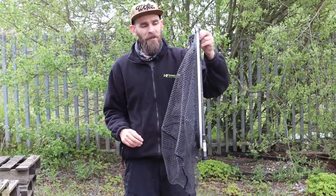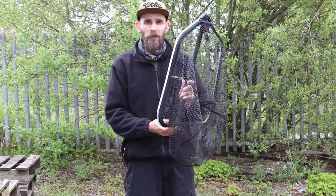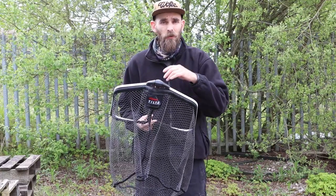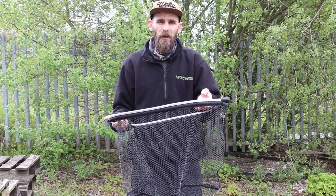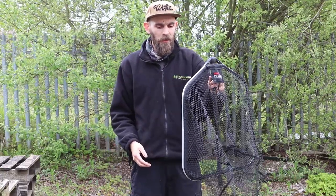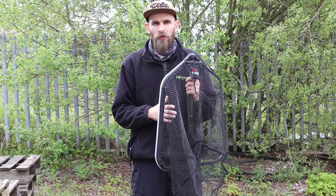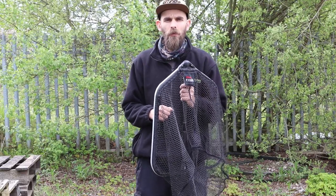So that is the snapper tilter landing net and cult tele handle package — a really good little system for predator anglers. Price-wise, the net head itself is £29.99, the shorter 1.5 meter handle is £29.99, and the bigger 2.5 meter handle is £34.99, so all together around £60-65 for a complete landing net package. As always, if you want to see more you can head over to our website via the link below or come in store and check it out for yourself. Thanks for watching and I'll see you in the next one.